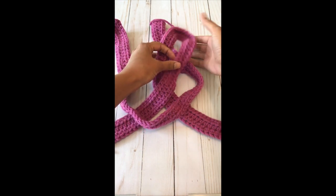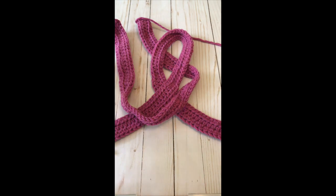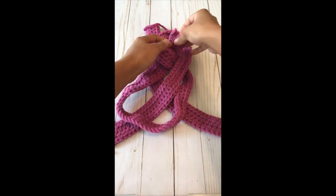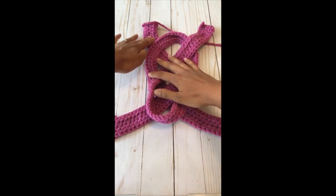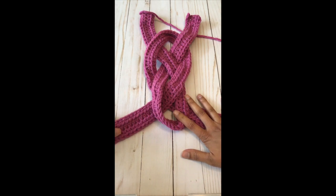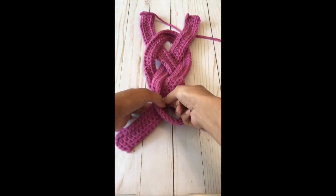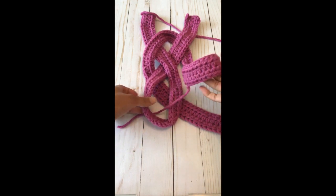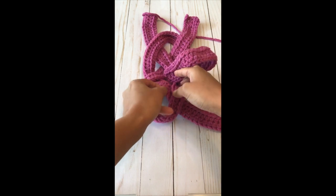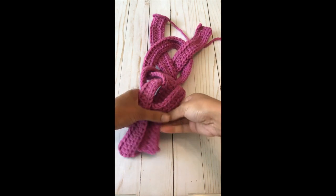I'm going to take one side, put it under both of the edges of that loop. Take the other side and weave it under, over, and out of the opposite side of the loop. Now we're ready to work with the other piece. So you're going to pull this completely out, take it, and weave it under and out of the opposite side of the loop.